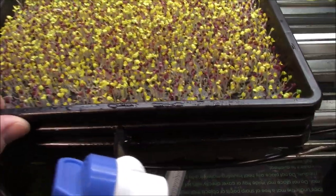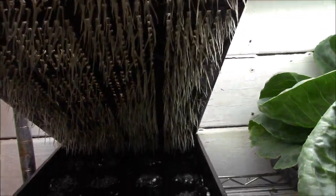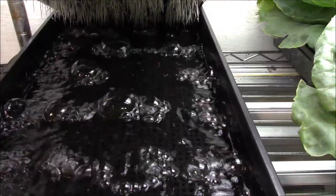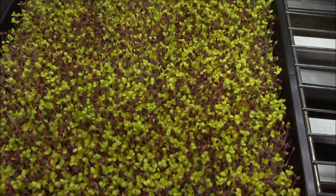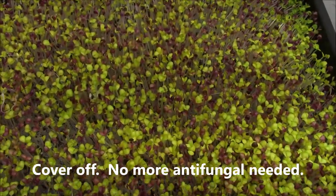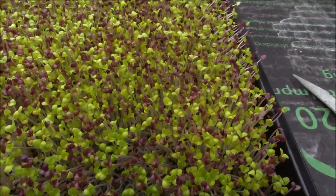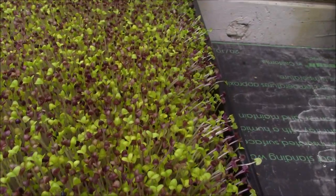Let's take a look at the roots. Beautiful — consistent. The reservoir is really clean. Everything is looking really nice. It's slowly getting taller and we're starting to see some color. It's turning out to be a beautiful, beautiful grow.